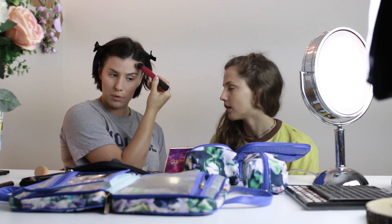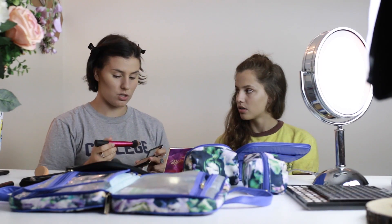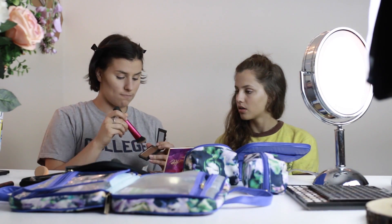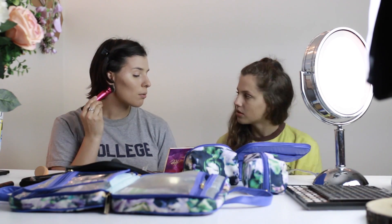Go under your cheekbone and then just barely bring it in. Take the bronzer up to my receding hairline. I like to look like somebody just carved my face out of marble. Then I'm gonna go down here and just right there on that sharp part of my jaw.